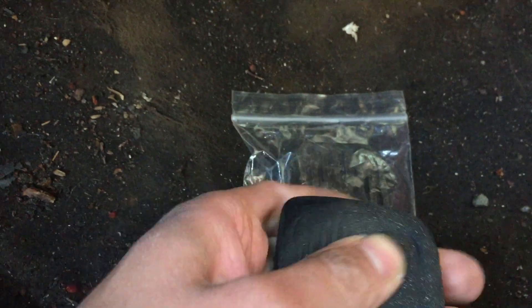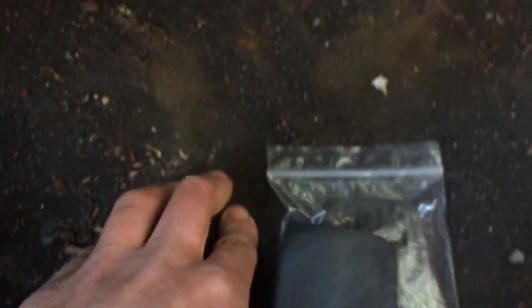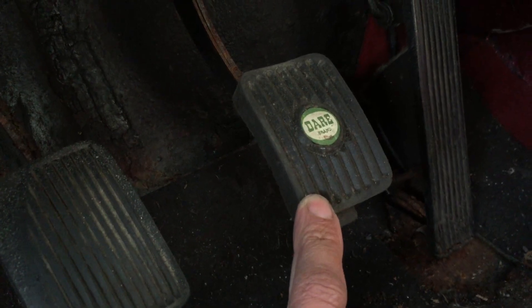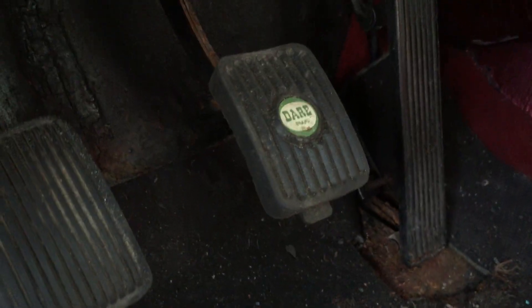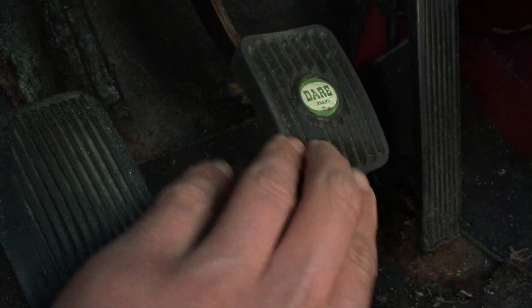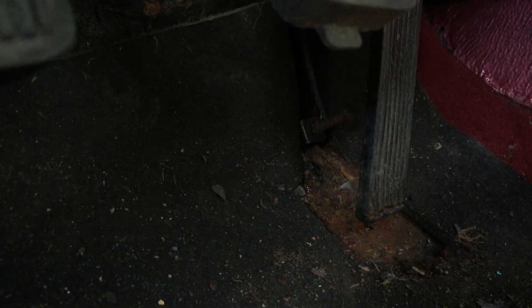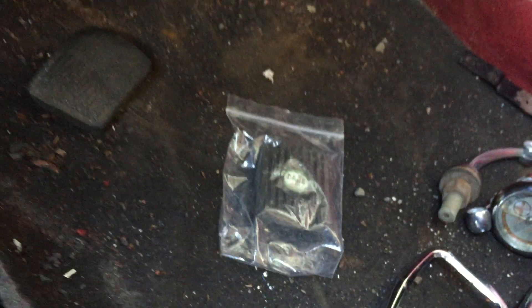They're quite thick rubber, but they are a bit worn — a bit on the worn side, which is an MOT failure point: worn or missing pedal rubber. There's a nice organ-type throttle pedal there, which has a screwed stop — a limiter — and I can screw that right down to give me a bit more oomph.